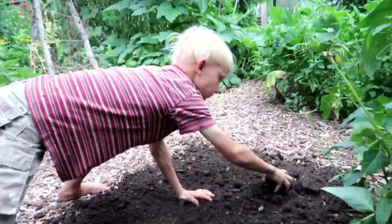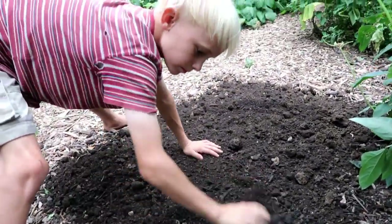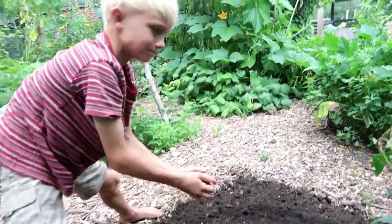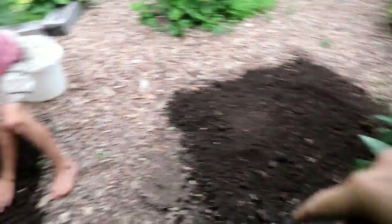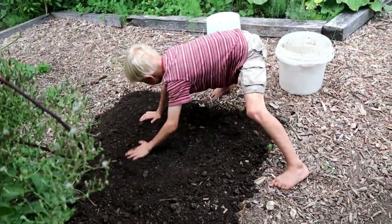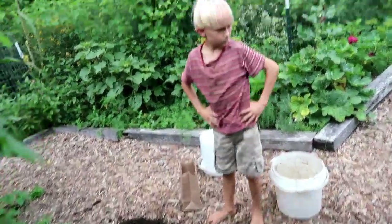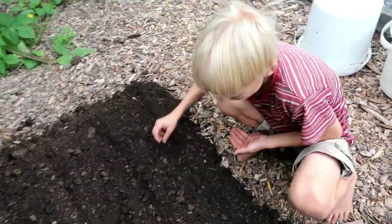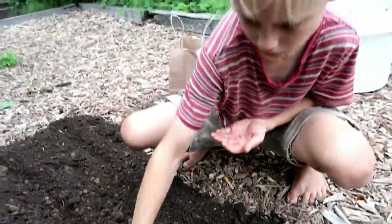Nate's over helping now, spreading some new compost down in this area where we're going to plant some touchstone gold beets. Got all the Detroit dark reds planted. We have two little spots here at the end of our double trellis, probably about three foot by four foot spaces. We've never done golden beets — that'll be fun. We're planting these about six inches apart, not exactly, but about that.